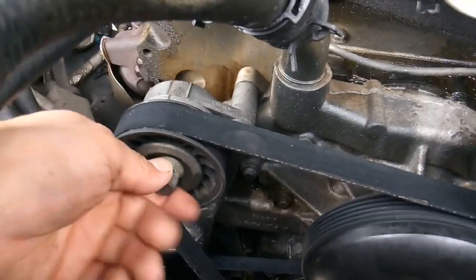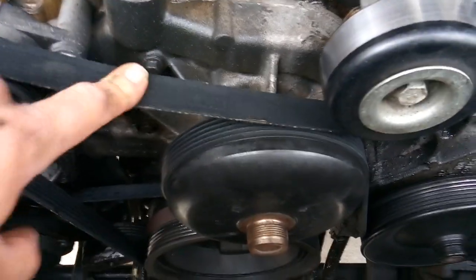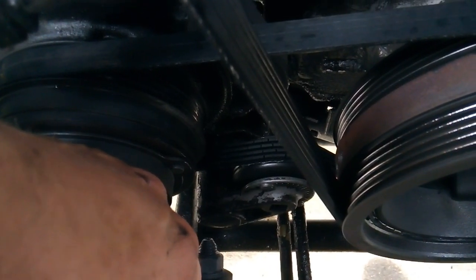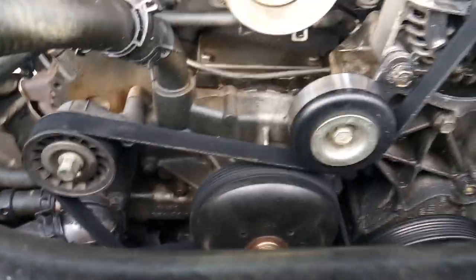The job itself is pretty straightforward: you're going to remove your belts using a 15 millimeter wrench or socket or belt tool to loosen the tensioner and get the belt off. While I'm in here I'm also going to go ahead and replace the AC belt, because as you can see it's pretty cracked and broken.